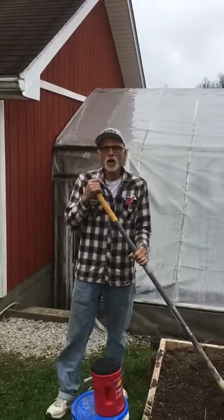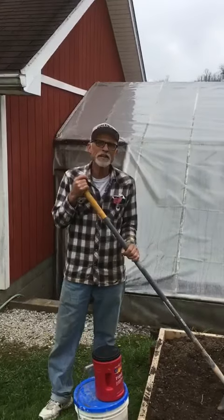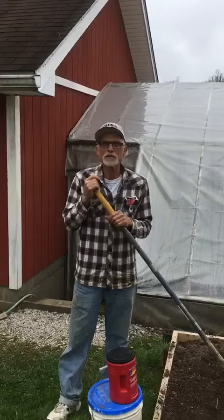We're getting pretty close to opening here at the greenhouse. This is a Friday, and our plan is to open up this coming Monday.